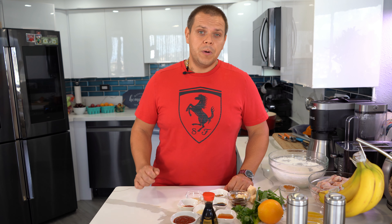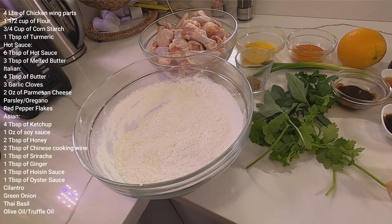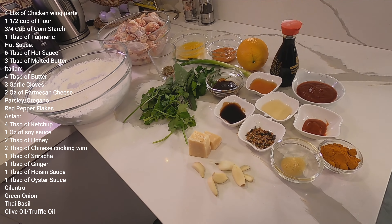Hi friends, welcome to Val's Kitchen Eats. Today I'd like to share with you how I make my chicken wings. Here's a little fun fact: for Super Bowl, Americans will consume 1.4 billion chicken wings. Luckily we don't have to wait for Super Bowl — we can have this delicious appetizer all year around. Today I'd like to share with you how I make my wings three different ways. Here are the ingredients that you will need.